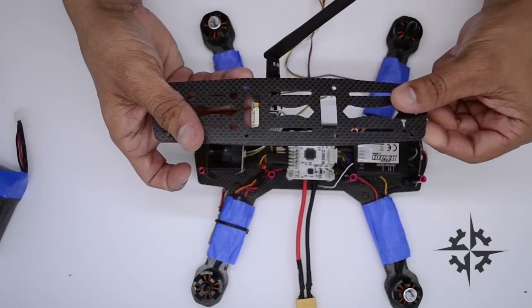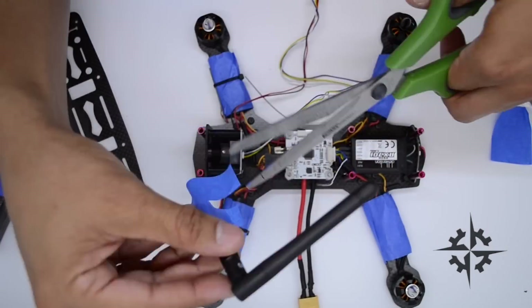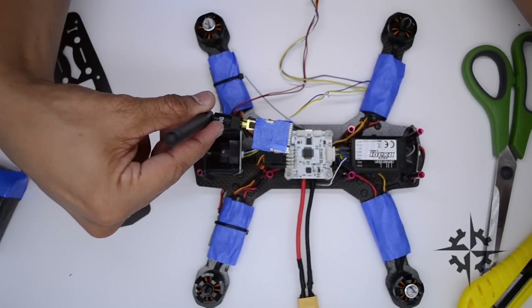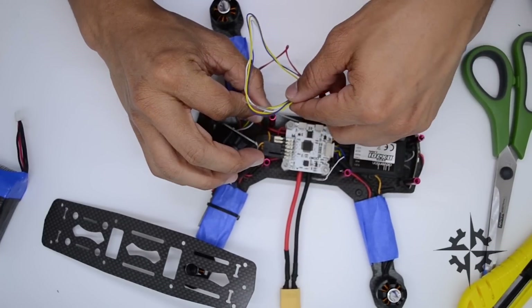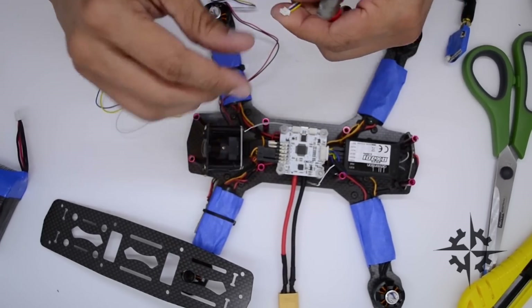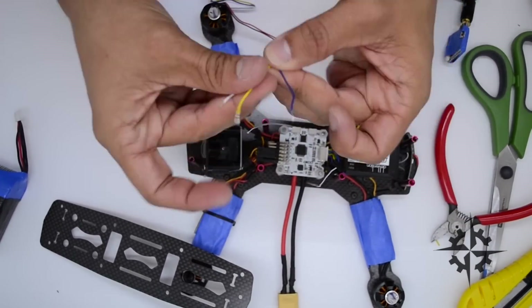To install the FPV video transmitter, I decided to cover it with tape so it is more protected. Then connect the 5-pin cable and cut the wire at the appropriate length. I'm assuming that you already know how to solder the cut wires, so don't forget to cover them with heat shrink.